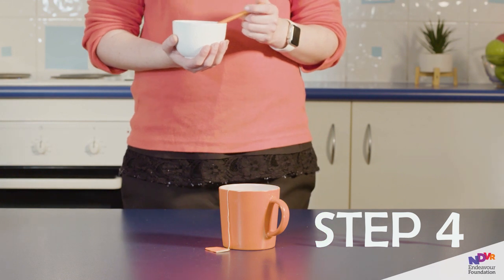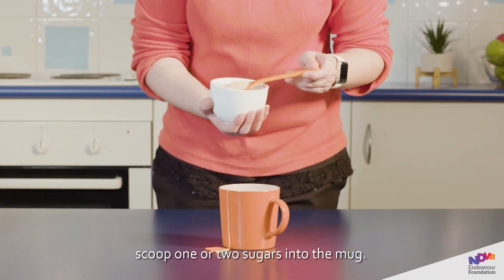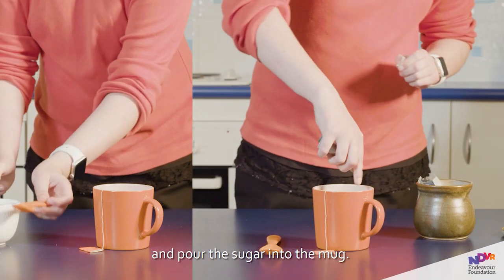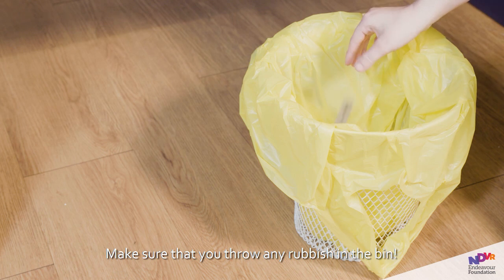Step 4. If you like sugar, then using the spoon, scoop one or two sugars into the mug. If the sugar comes in packets, then take one or two packets, tear off the ends, and pour the sugar into the mug. Make sure that you throw any rubbish in the bin.